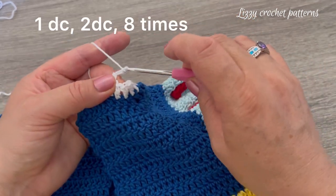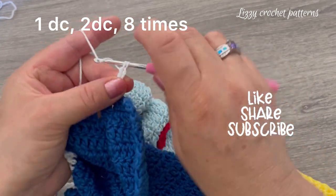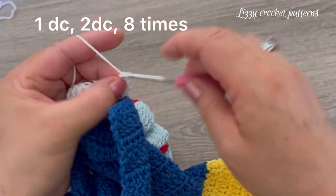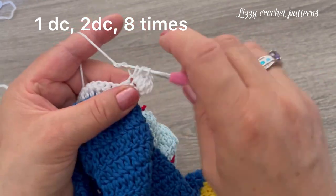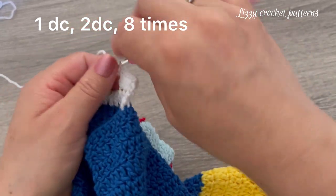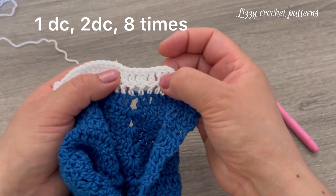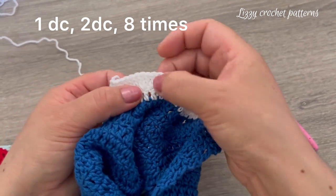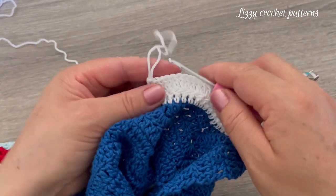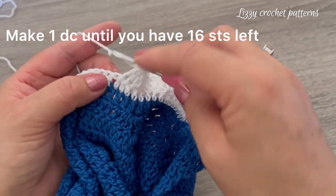For the second row, start by making two chains and turn. Make one double crochet in the first stitch, two double crochets in the next stitch, one double crochet in the next, and two double crochets in the next. Repeat this sequence for a total of 9 times — one, two, three, four, five, six, seven, eight times with one double crochet then two double crochets. Then continue making one double crochet in each stitch until we have 16 stitches left on the other side.